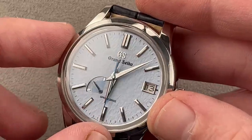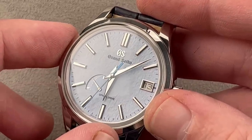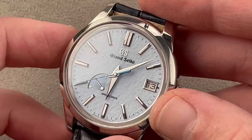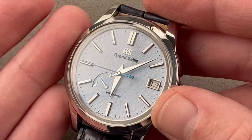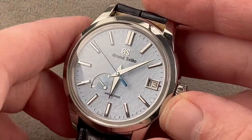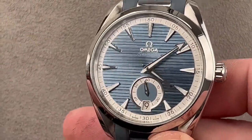By a small margin on pricing, the Sky Flake costs $250 less new, and typically about $500 less used than the Omega. The Sky Flake is also far scarcer — Grand Seiko makes somewhere between 35,000 and 50,000 watches a year across many variants, making the number of Sky Flakes each year vanishingly small, whereas Omega makes over half a million watches a year and the Aqua Terra is one of its best sellers.